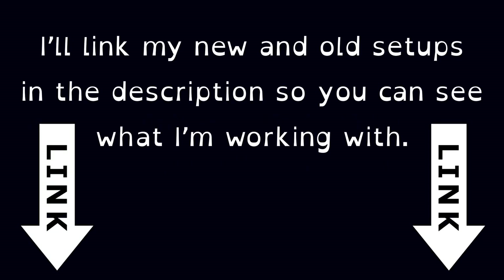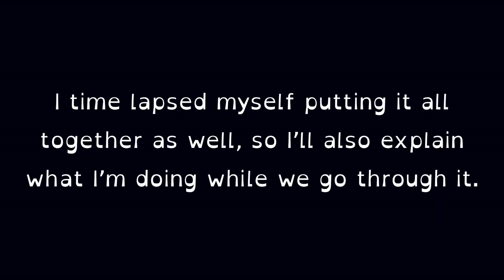I'll link my new and old setups in the description so you can see what I'm working with. I time-lapsed myself putting it all together as well, so I'll explain what I'm doing while we go through it. Let's get into it.